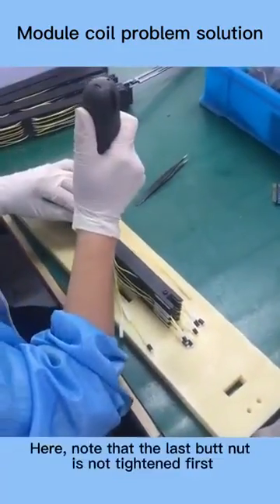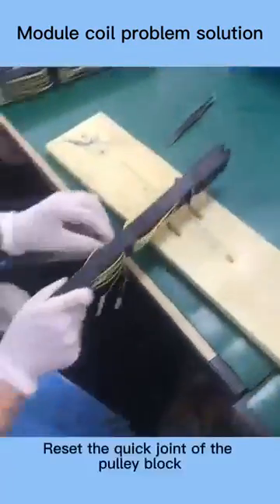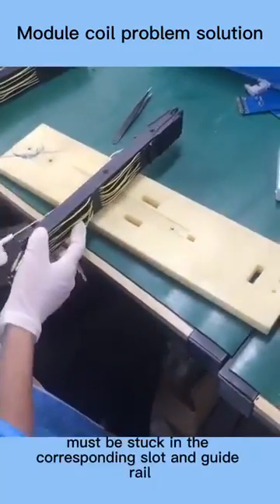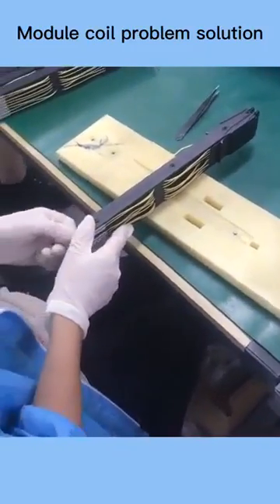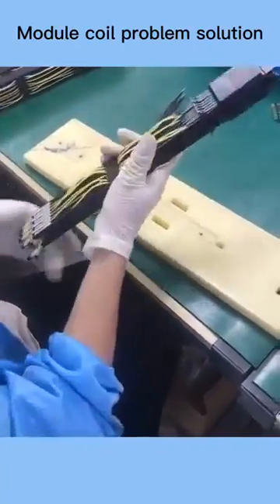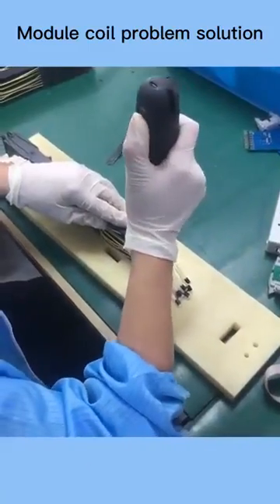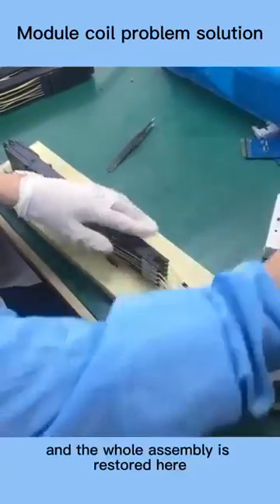Note that the last butt nut is not tightened first. Reset the quick joint of the pulley block — the quick joint must be stuck in the corresponding slot and guide rail and locked. Then tighten the last butt nut. The whole assembly is restored.